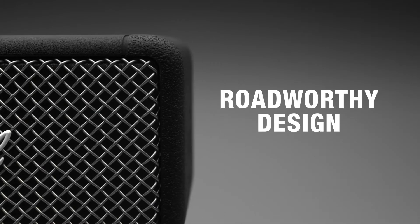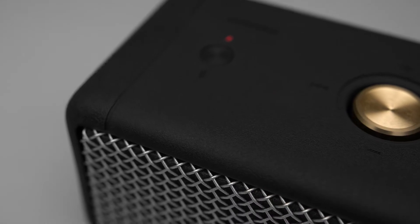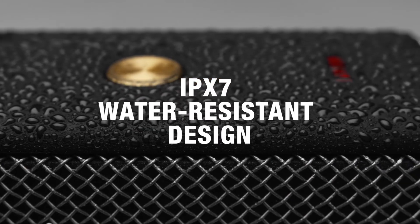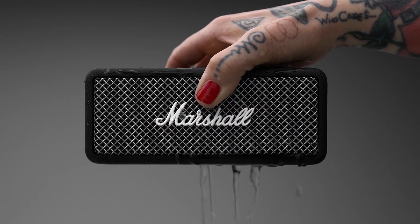This speaker is tough and resilient. Weighing just under 700 grams, Emberton's compact size, silicon exterior and solid metal grill make it extremely rugged and durable, perfect for life on the road. An IPX7 water-resistant rating has you covered for downpours, showers or even submersion in water, so you don't have to worry about taking Emberton to the party by the pool.